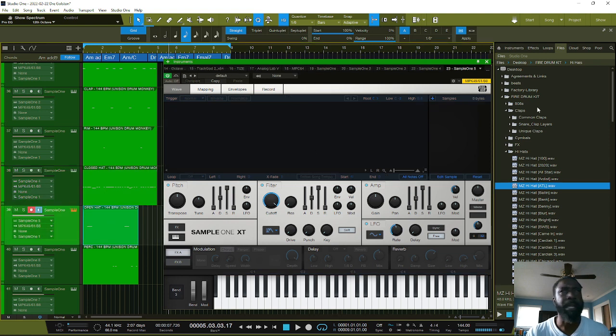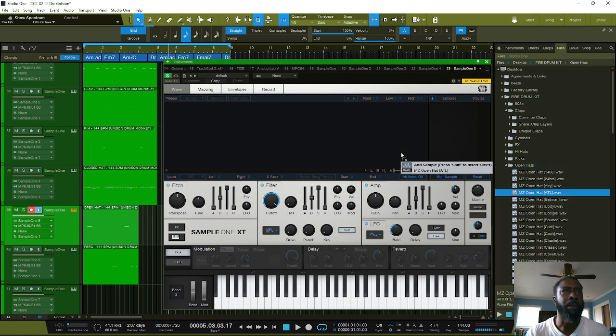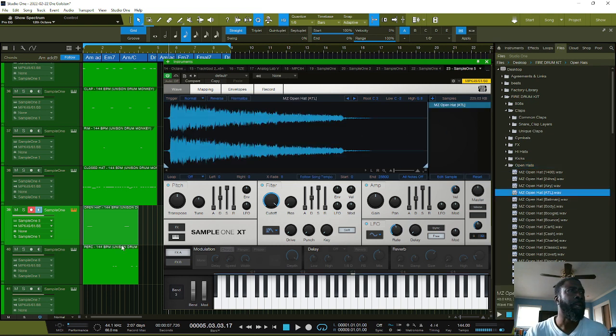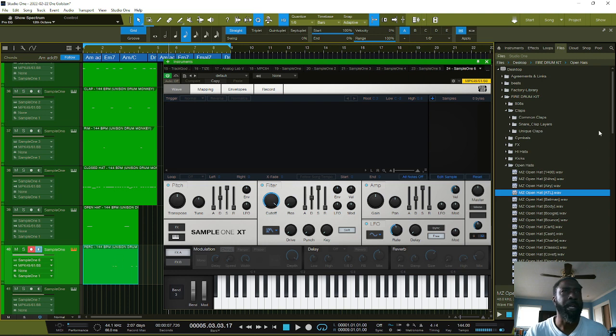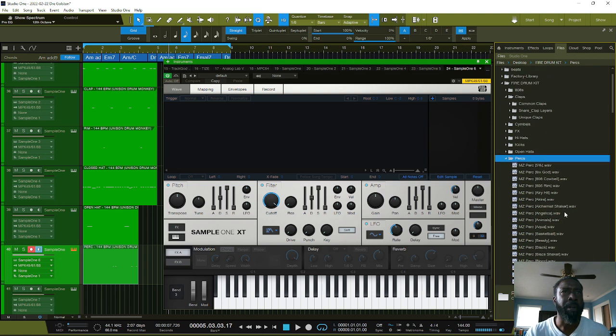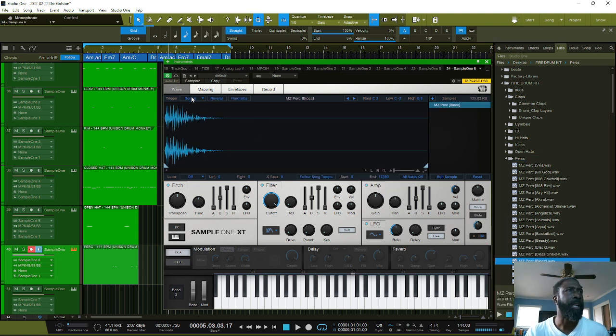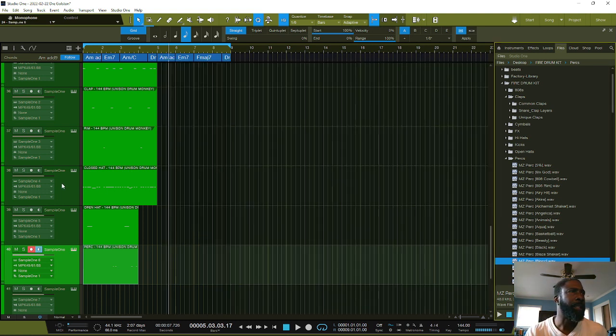So, open hat. Let's try to block. All right, now we're gonna set our leaves up to be one-shots so everything plays accordingly.